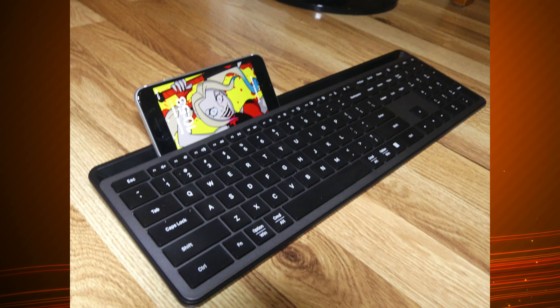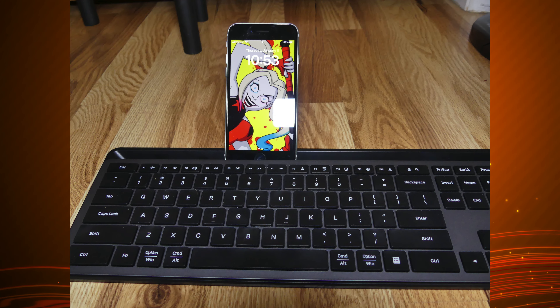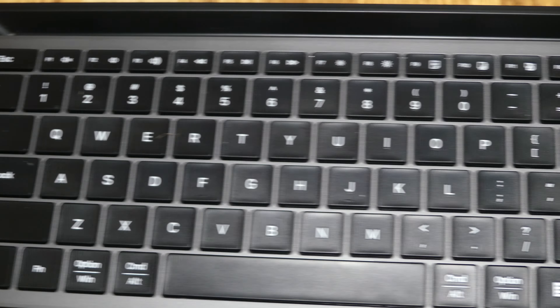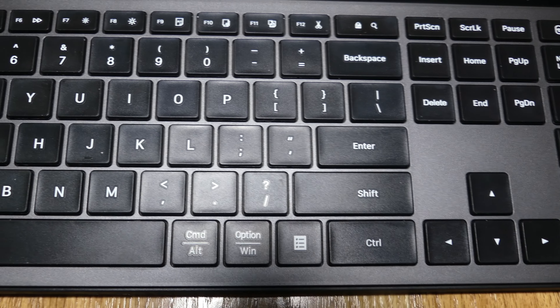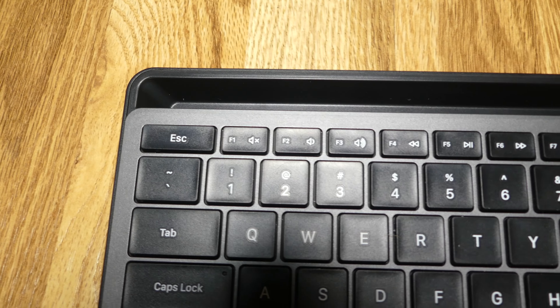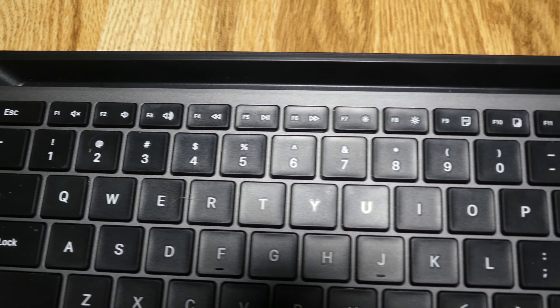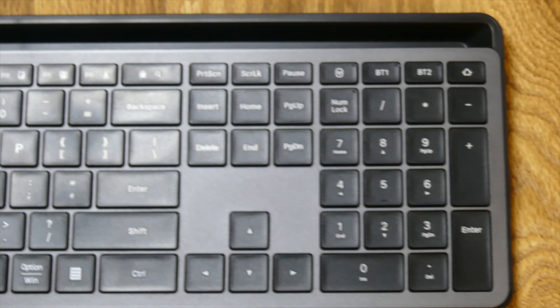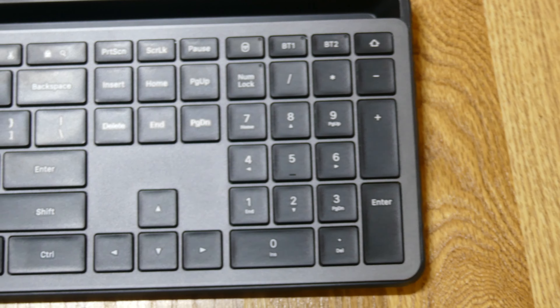It also does have a tray at the top, which can be used to hold your phone or iPad or whatever device that you have, as long as it doesn't have more of a width than 1.3 centimeters. The keyboard also has the ability to connect up to three different devices at one time and switch between them with the buttons on top of your number pad. It has a 2.4 gigahertz USB dongle mode and two Bluetooth modes. So you can be typing something on your computer and then quickly and easily switch to your phone to answer that important text — it's very simple to do.